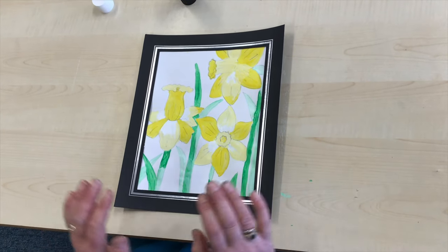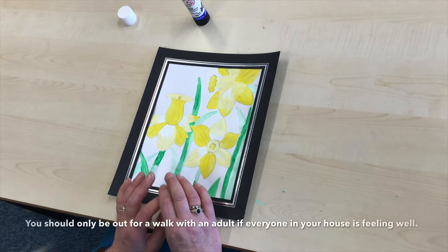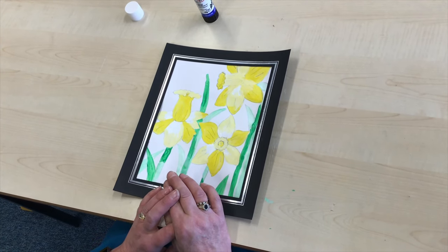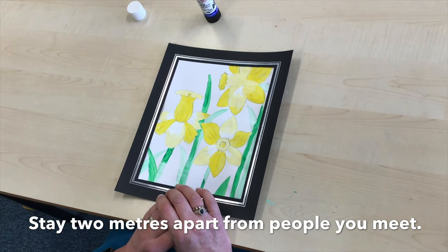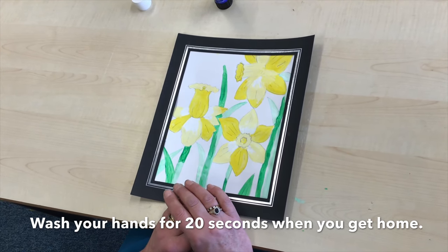Then you have to put your picture of your daffodils in your window. If you're out and about and you see anybody else's daffodils, remember to count how many daffodils you can see, and you could take a picture of the ones that you see in other people's windows and share all of that information on our website or on your class blog.